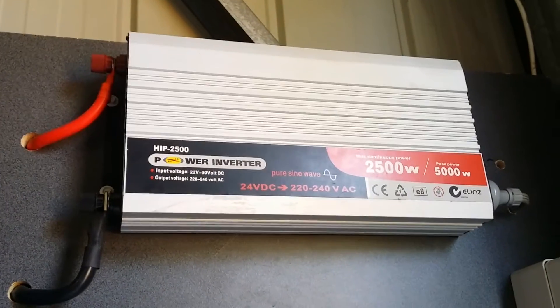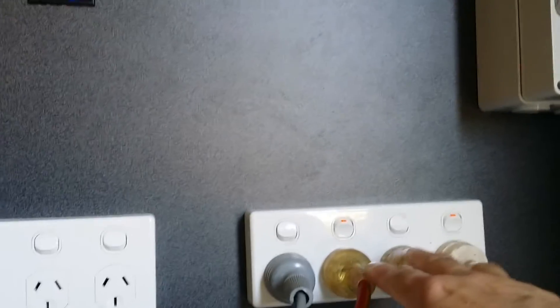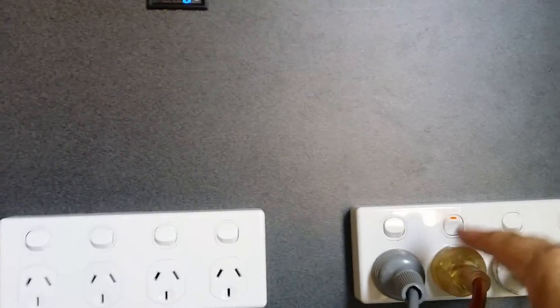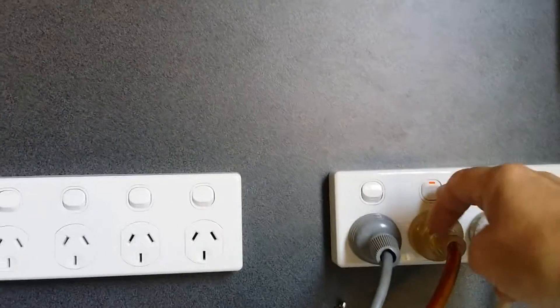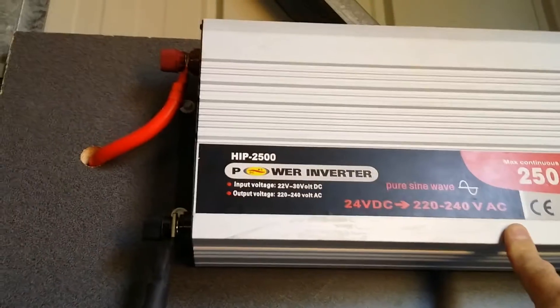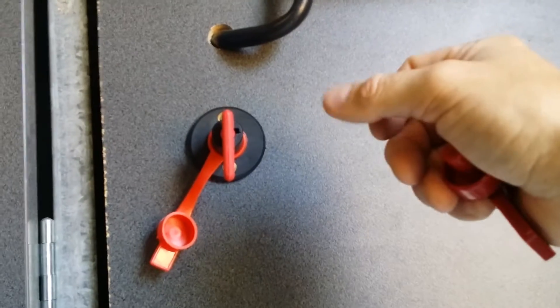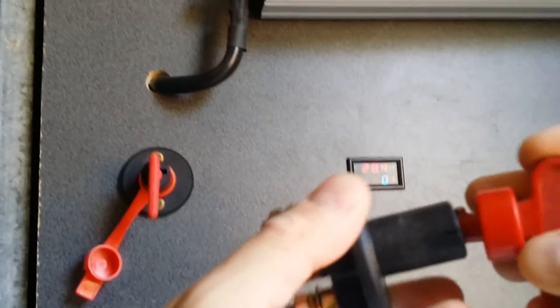One thing you need to know with inverters is that you can't reconnect your inverter with a load. All of this is the load — anything like my shed running a fridge and power tools — you'd have to turn all of these off before turning the inverter on. I'd use the safety switch to turn it off, then reconnect, otherwise you can blow it up. It's something you've got to be very careful about — I'm going to put some tags here as a reminder, because if you forget just once it'll go poof in a cloud of smoke.